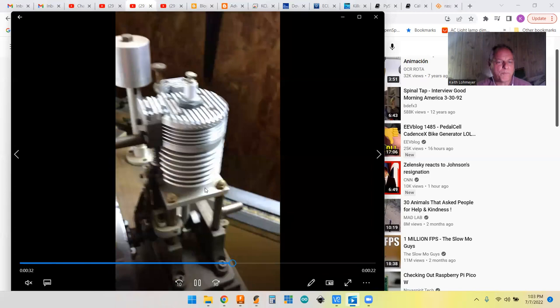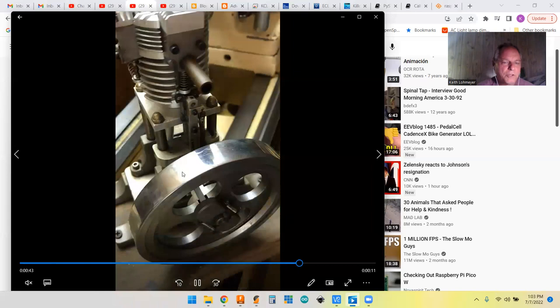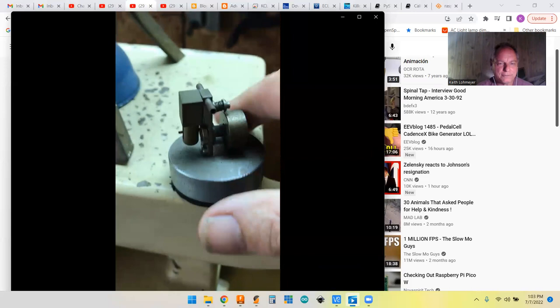This is another project — a model of a hit-and-miss engine from way back. I've found all these in magazines. There used to be something called the Home Shop Machinist. There's a little hot air engine that works just by giving it air — it works on the steam engine principle. That's probably the first project I did. In the background you can see my Cincinnati lathe and I also have a Bridgeport milling machine. I got them used 30 years ago.